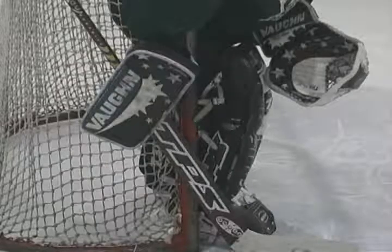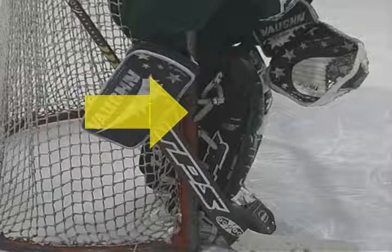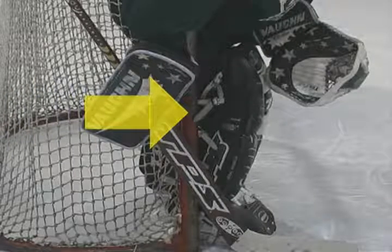A key area to look at is the hole created by the knee bend. There can't be any daylight here, as many smart players will try to luck out and throw one through any opening if you don't achieve a good seal on the post.